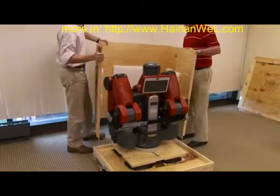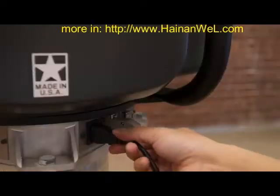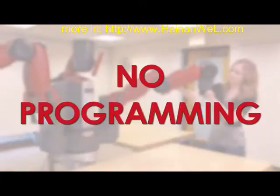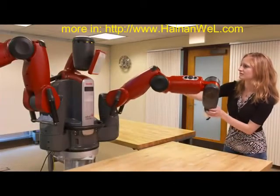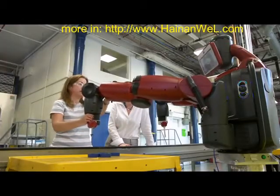Baxter is a complete system requiring no integration. It can be uncrated and doing useful work in under an hour. While traditional manufacturing robots need to be programmed by expensive technical professionals, Baxter can be trained by non-technical personnel.